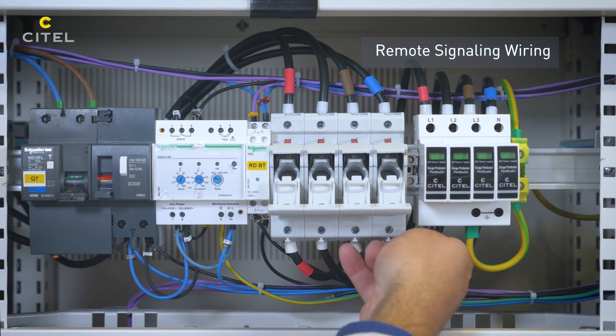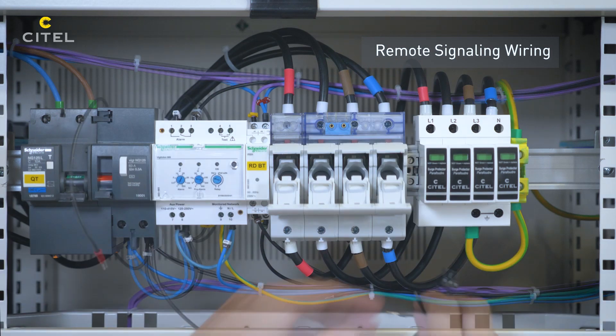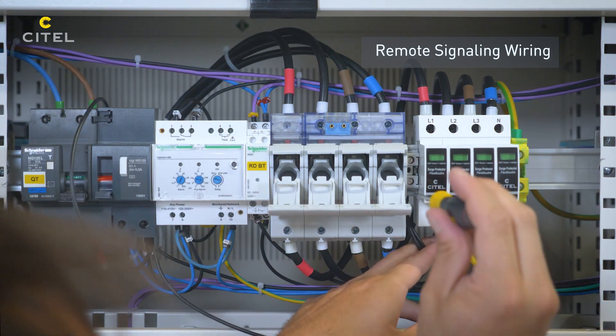The series wiring of the remote signaling contacts for the disconnector allows the SPD to transmit the information of a failure of the SPD branch.